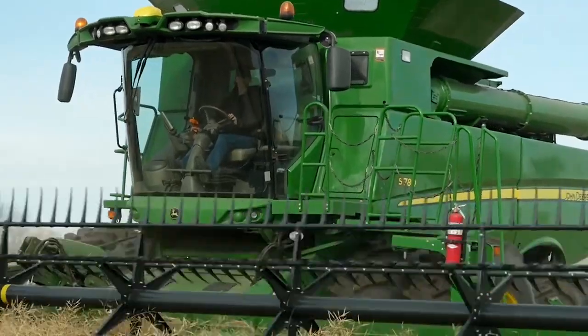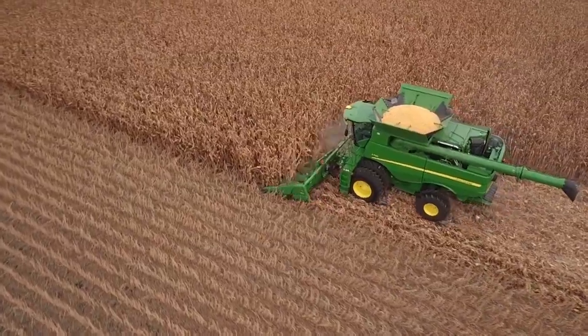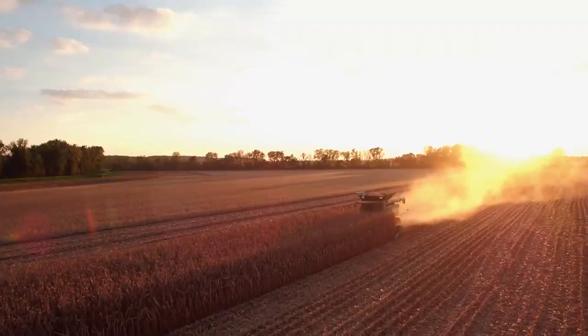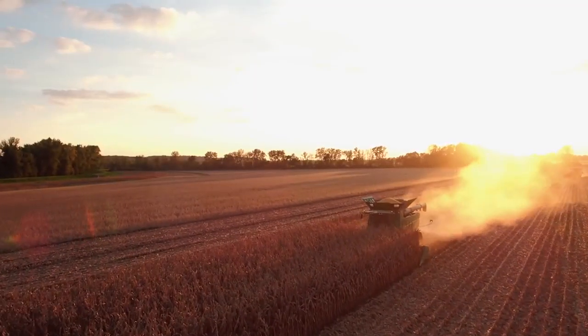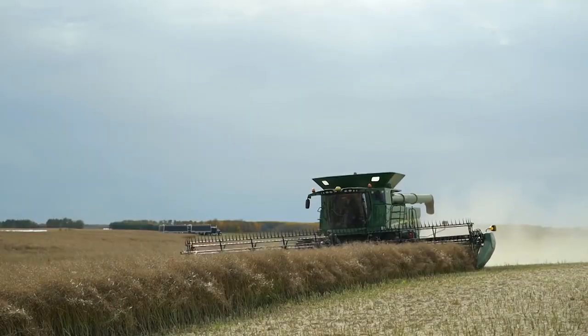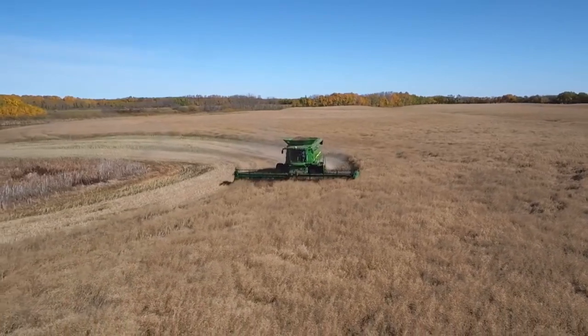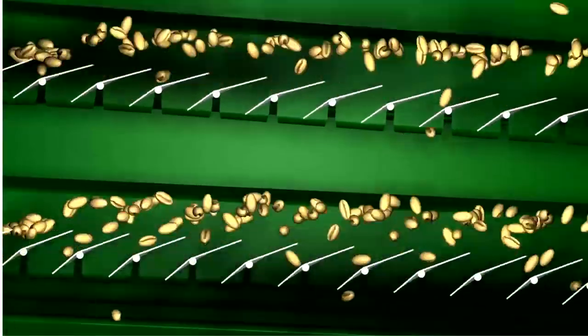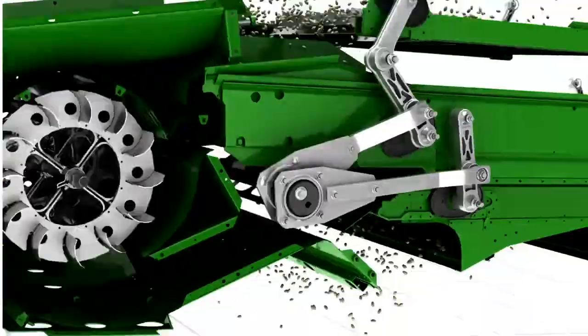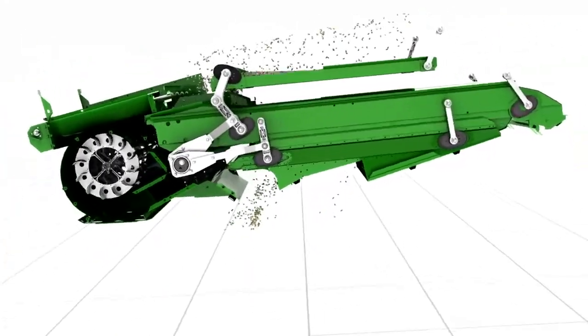The following video is a quick reference guide for using Active Terrain Adjust on your S-700 Series Combine. The Active Terrain Adjust system improves machine performance while harvesting in uphill and downhill terrain to reduce grain loss and maintain grain quality. Active Terrain Adjust allows the cleaning fan, chaffer, and sieve to adjust automatically while harvesting.